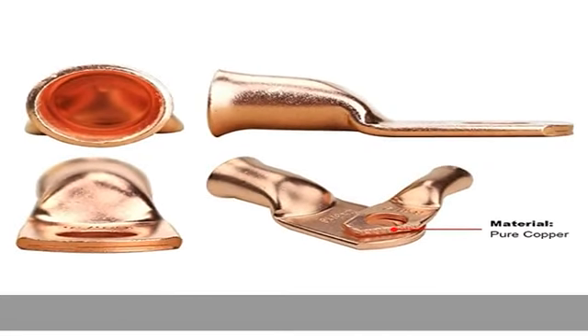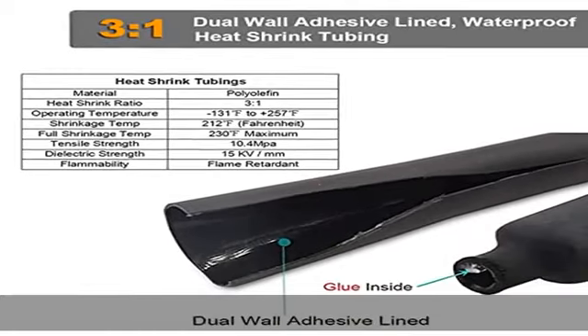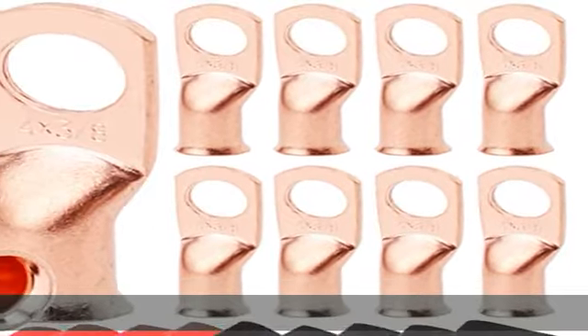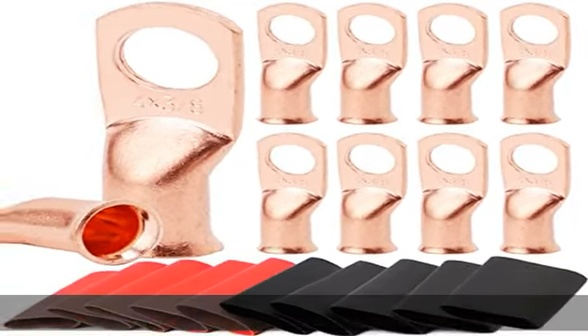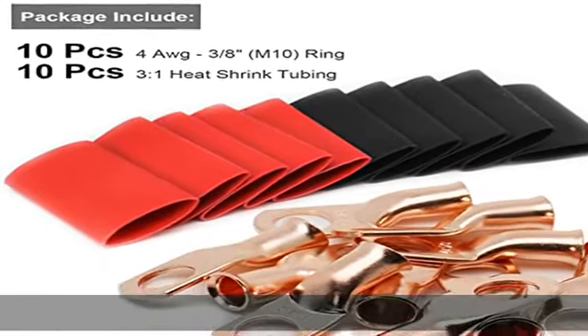These battery lugs with heavy duty construction improve high temperature durability and feature a closed end pad design, keeping electrical components, batteries, and cables safe and free from moisture. Also prevents solder from leaking during installation.